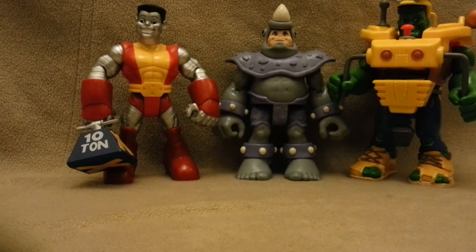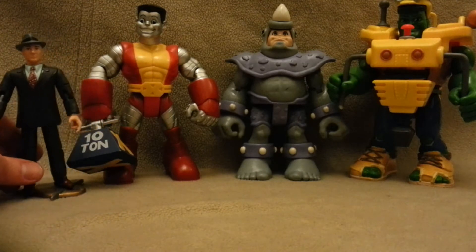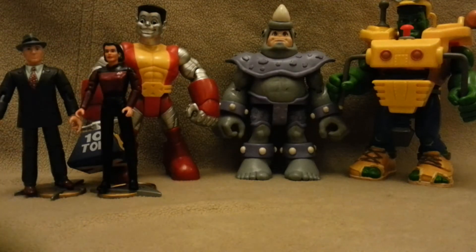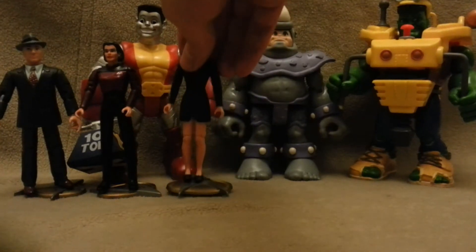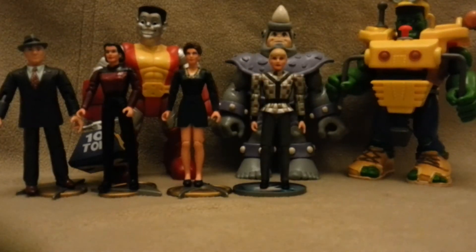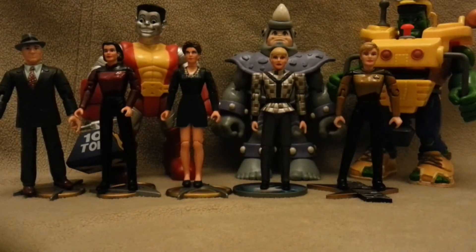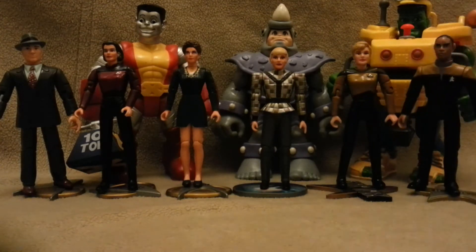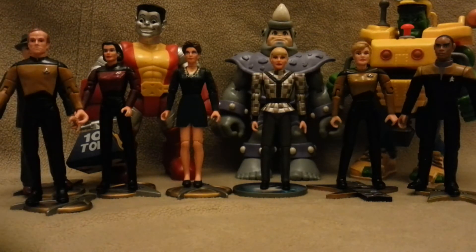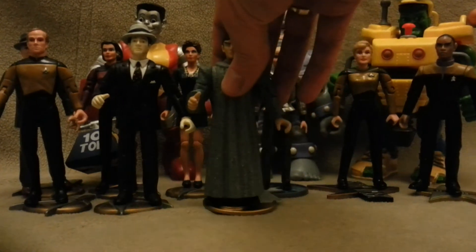I came across a bag full of Star Trek figures. He wanted £2 each figure, just for the figures themselves. I said, well how much for the bag? It was like £15, so there's 14 figures — works out around about a pound a figure. And in the bottom of the bag there was a load of weapons and bits and pieces, so I thought I'll have me a bit of that. I do have a few of these already.